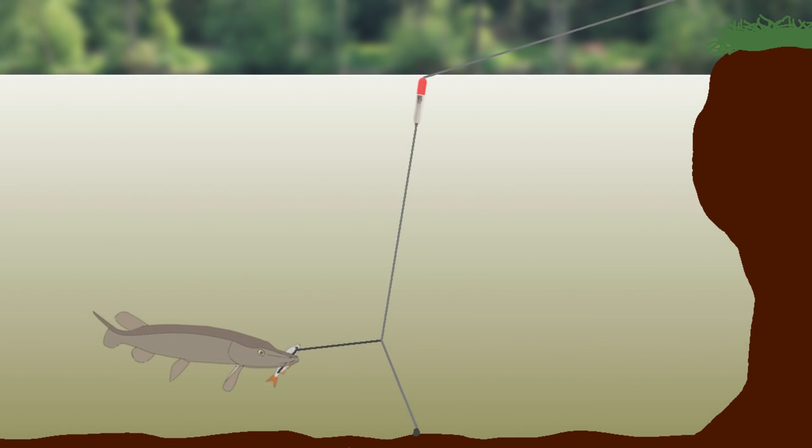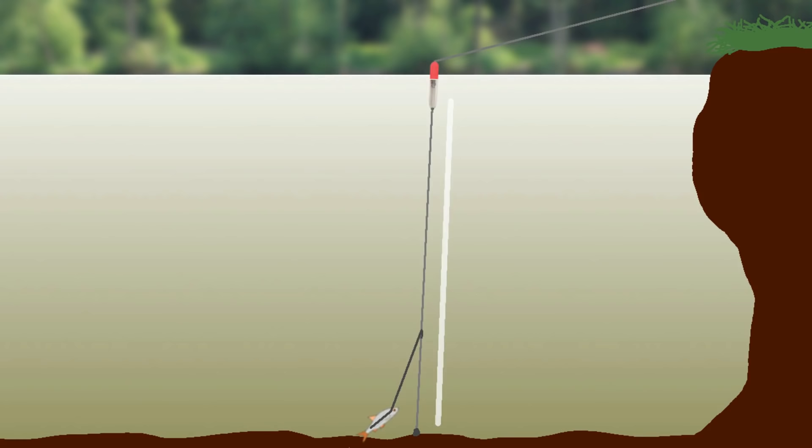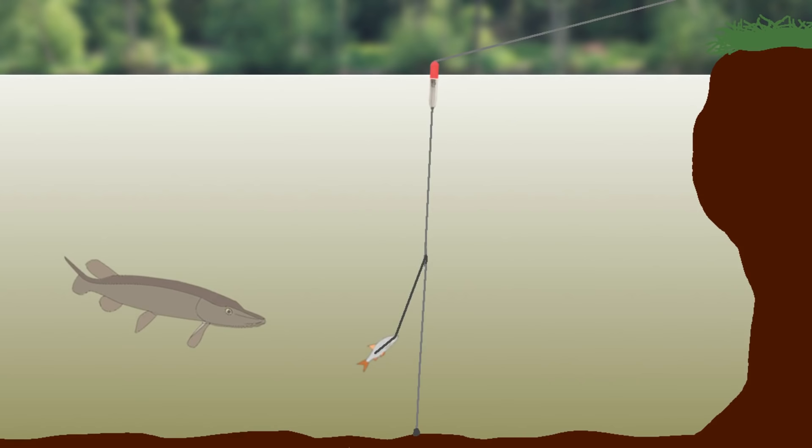The float should be buoyant enough to hold everything up straight, making this rig particularly useful for presenting a bait above the bottom, or in the winter for fishing over a weed bed that has died back.